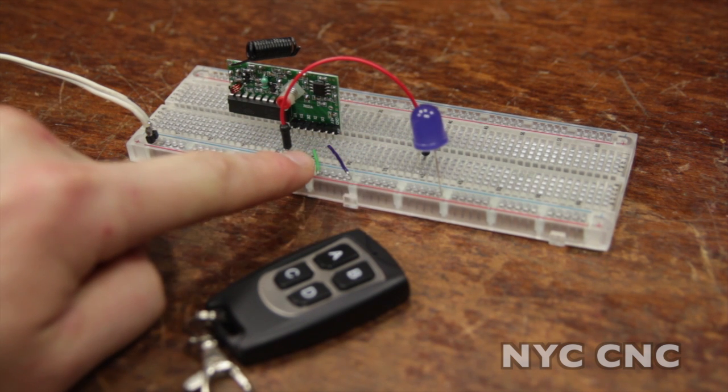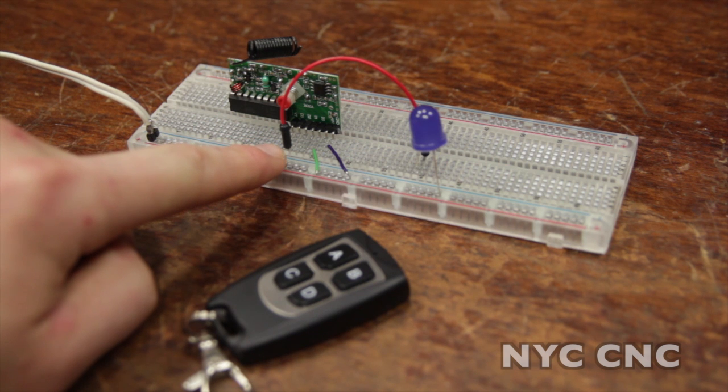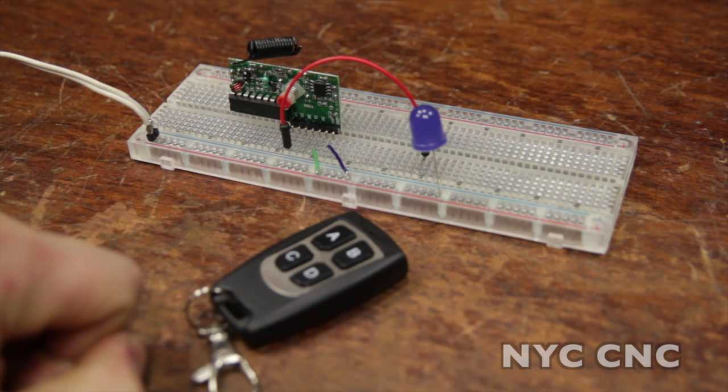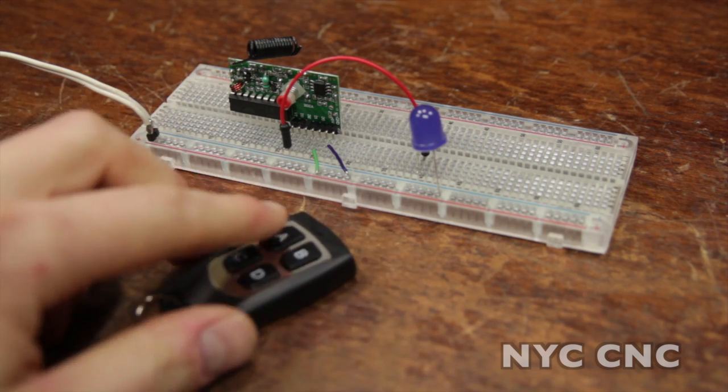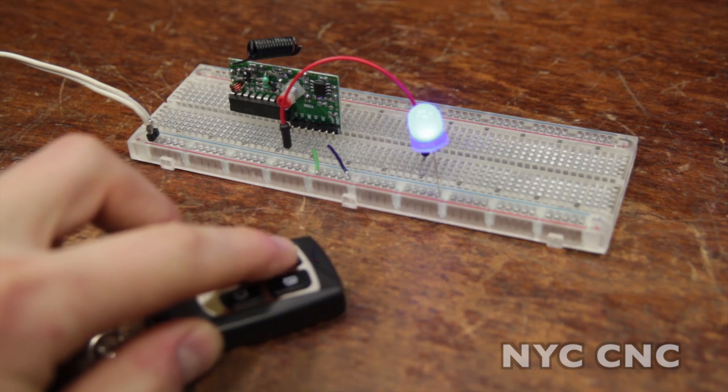There's a ground, a 5-volt signal — the Adafruit website says you can actually run anything from 5 to 10 volts — and then four output pins. Those output pins correspond to the A, B, C, D buttons on the key fob.